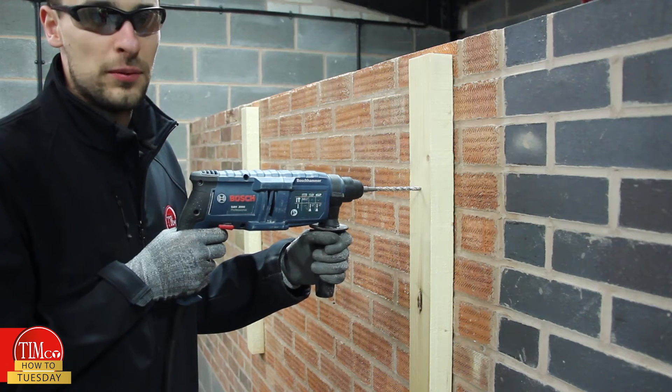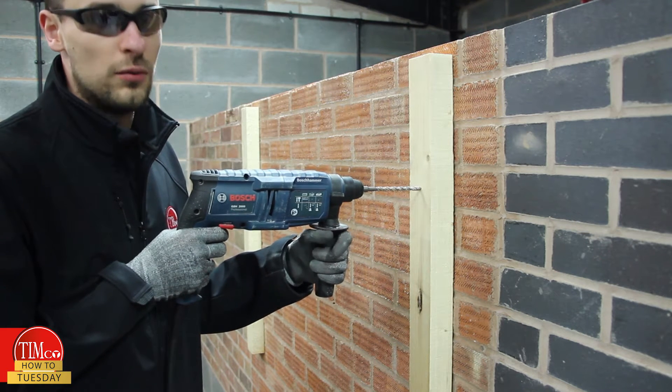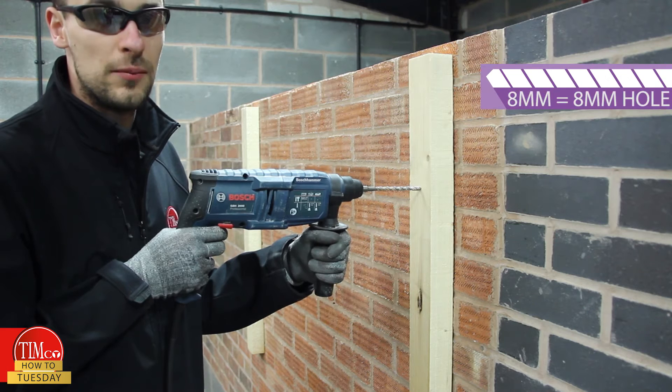The first step is to drill the correct size hole through your fixture and into the substrate. We're using an 8mm anchor, so we're going to need an 8mm SDS bit.